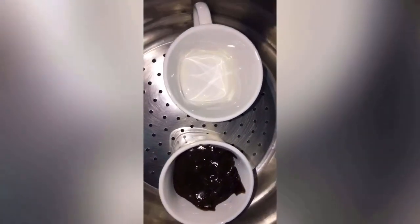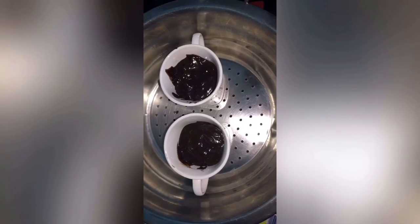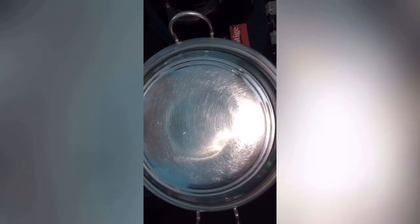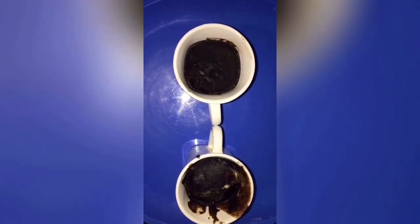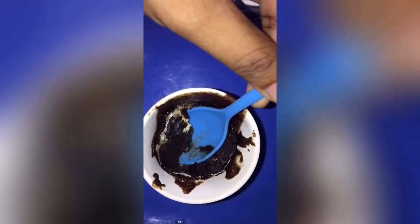Then fill it in a cup, cover it, and cook for 10 minutes on a low flame. Finally, the chocolate cake is ready.